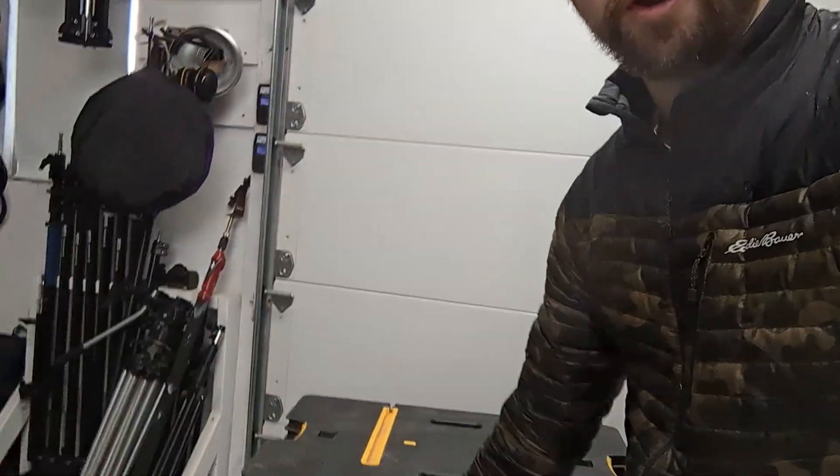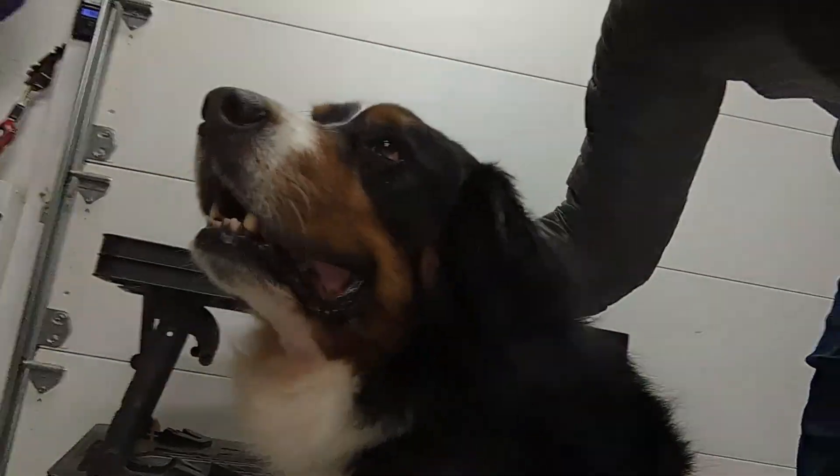Hello, Internet. My name's Ben Lucas. I'm a photographer, and I am about to shoot our Christmas photo, and it's gonna star this guy right here.